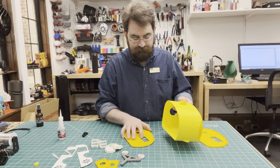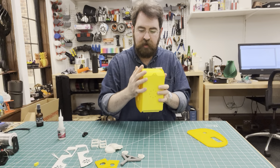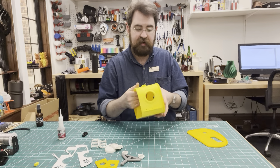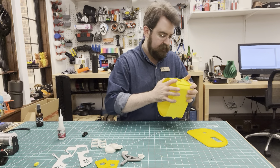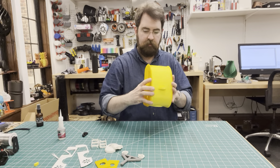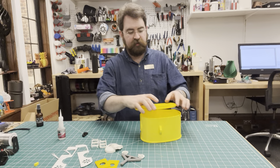We'll glue the side panels on first. You can see how they sort of press in place like this. That could be enough to hold it on, depending on how you want it fitted. The fact that they come off is nice if you ever need to clean out the inside. So maybe I'll glue one on but leave the other one just snapped in place. This one snapped on really well; the other one isn't quite as tight a fit, so I'll glue that one.